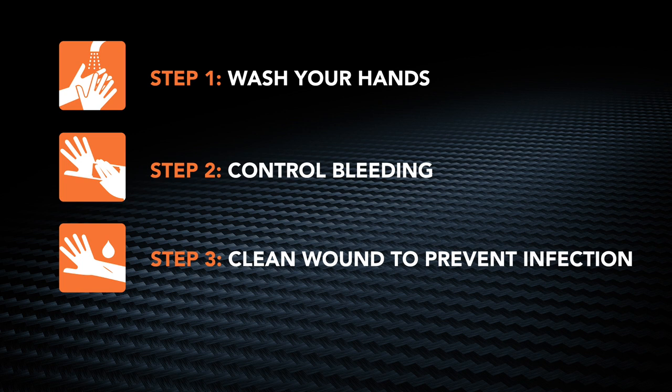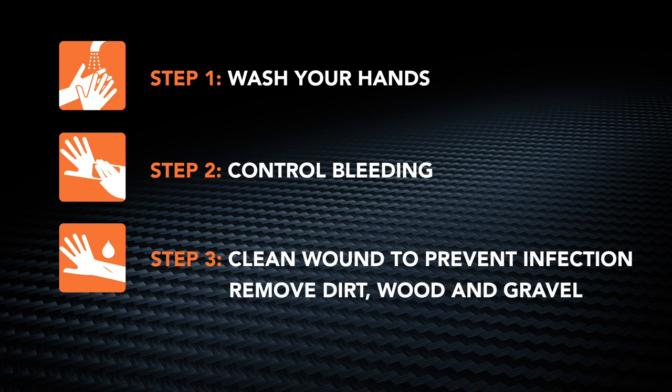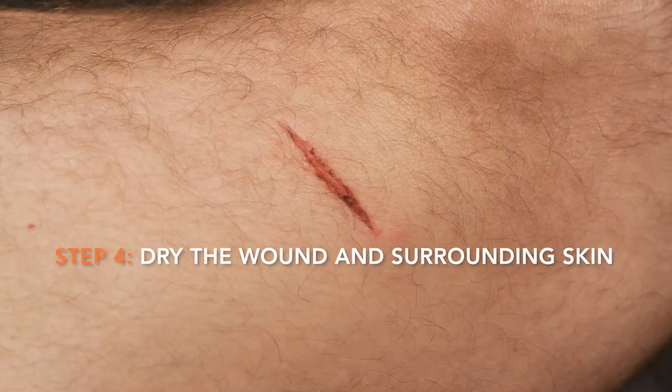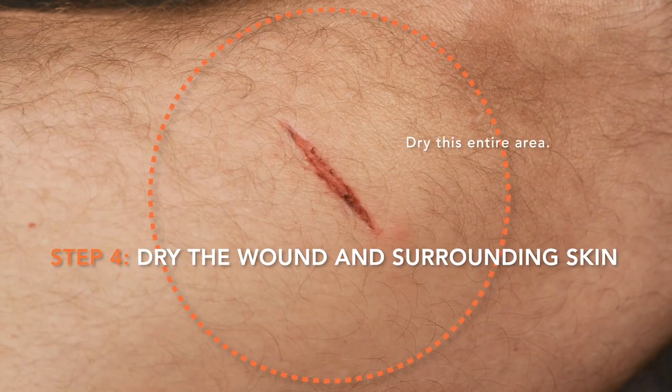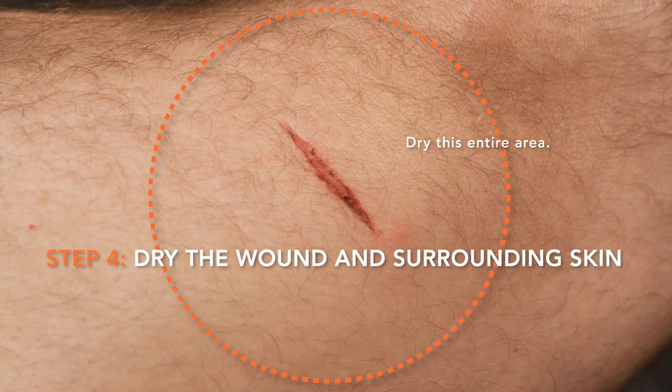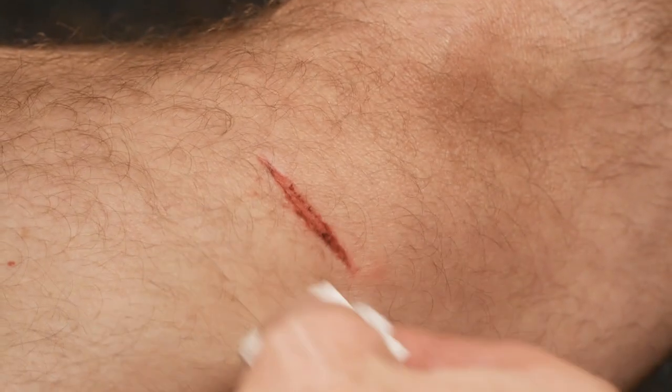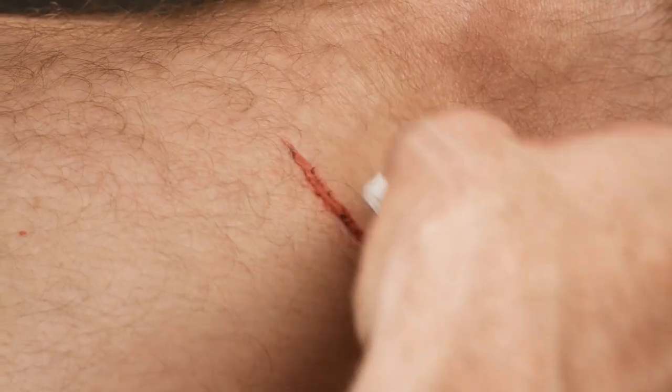Next, clean the wound to prevent infection. Remove any large fragments of foreign debris from the wound and irrigate the wound thoroughly with water to flush out any remaining debris. Dry the wound and surrounding skin with clean gauze.